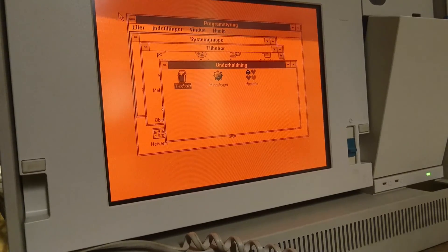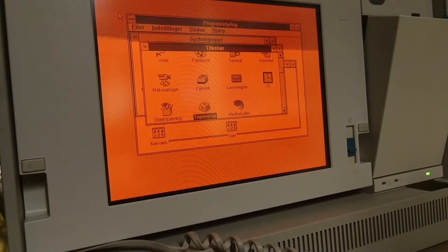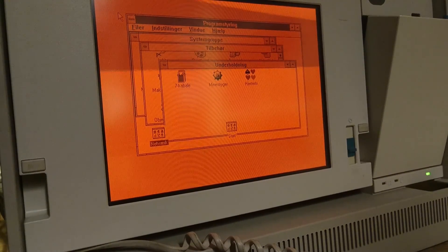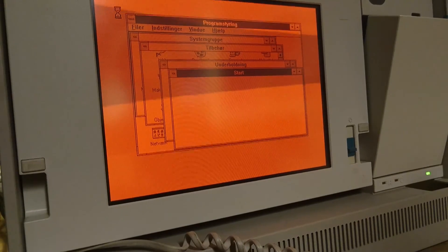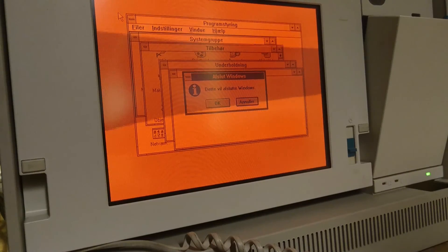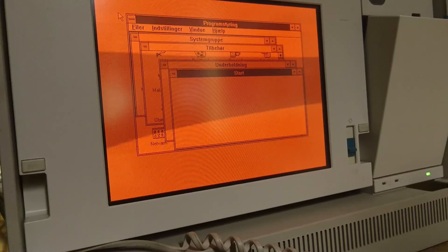Oh well, I guess that's about it. Seems to be just a basic installation — not much else to be found. I have opened almost all of the folders by now, and it doesn't seem to contain any special programs or anything.